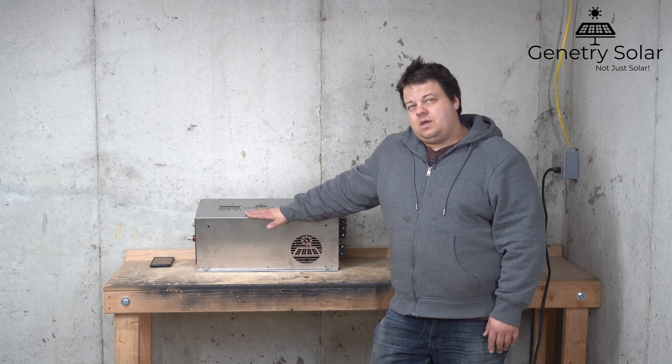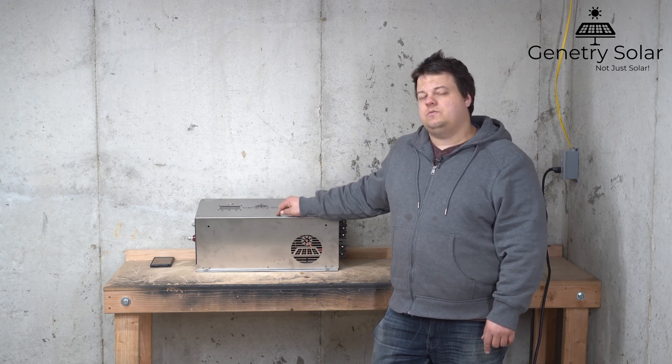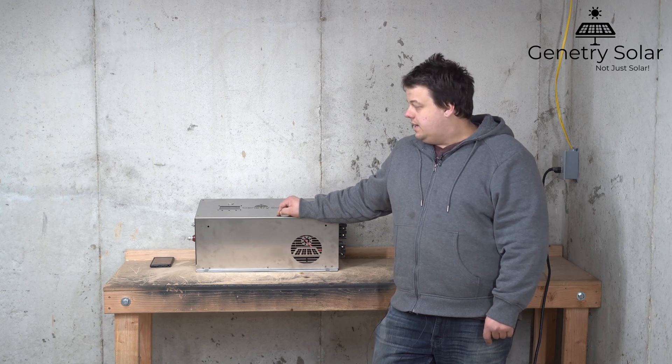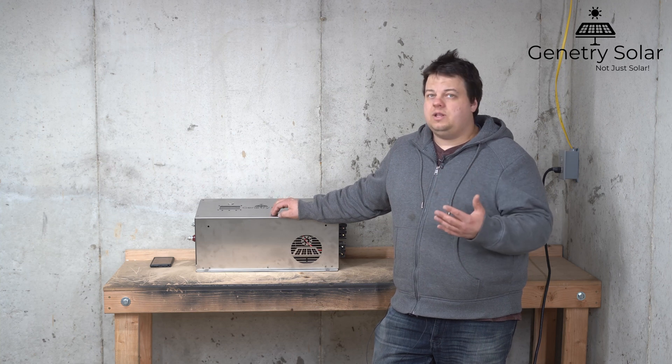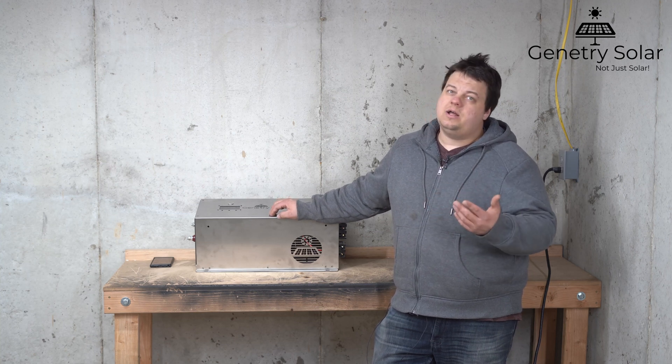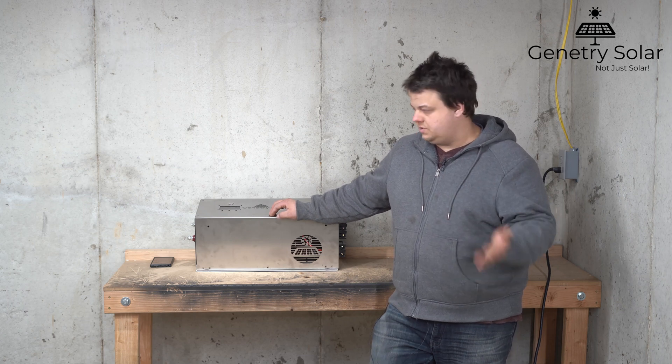We're going to be talking about unlocking a Janetree Solar inverter. This particular inverter is a 6000 watt Janetree Solar inverter and you can in fact unlock it. So why would you want to unlock it? What are the pros, what are the cons? Let's go over everything and then I'm going to show you how you would actually do it on your unit.